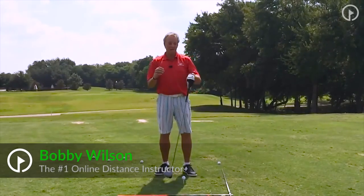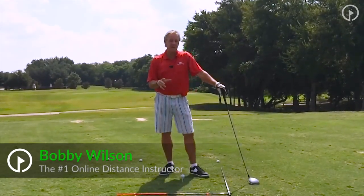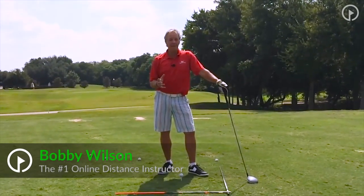Hi, Bobby Wilson here, and I've got a great tip for you about extension in your swing, but I have to make a comment.